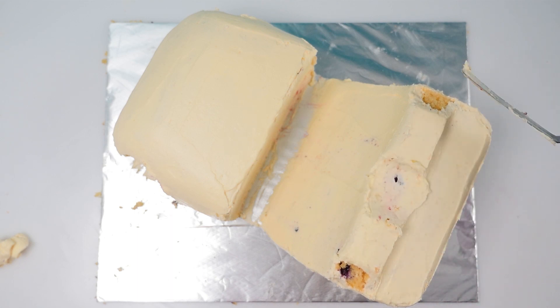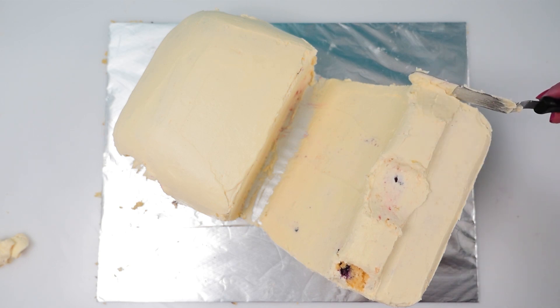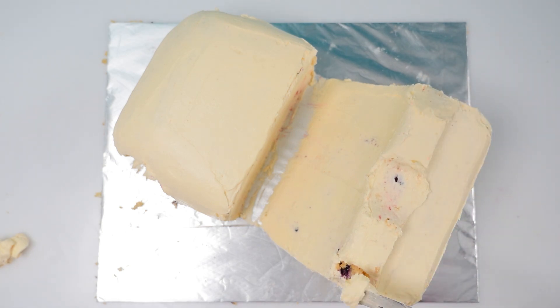Let me know in the comments how many hours you think a cake like this takes to make — not including the time for the actual cakes to bake and cool, just the time for layering buttercream and fondant — and I'll pin the closest comment.